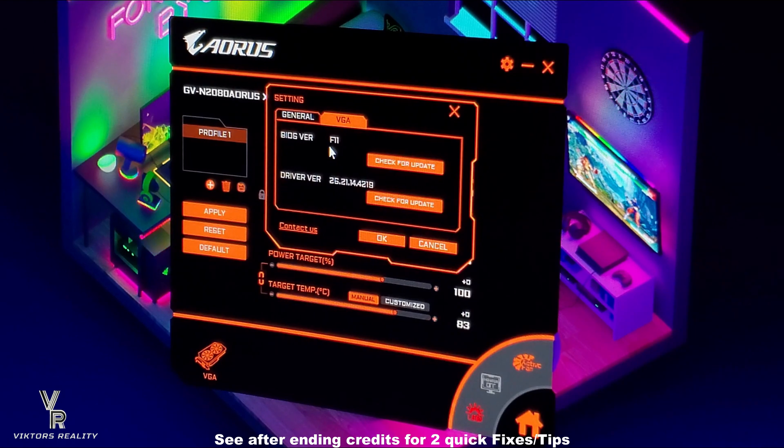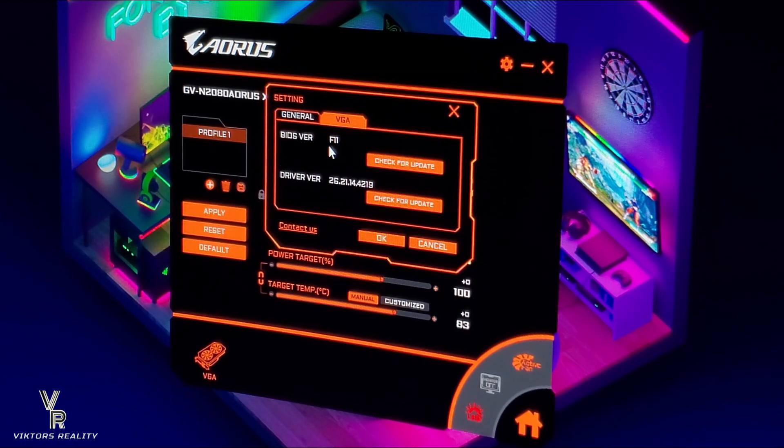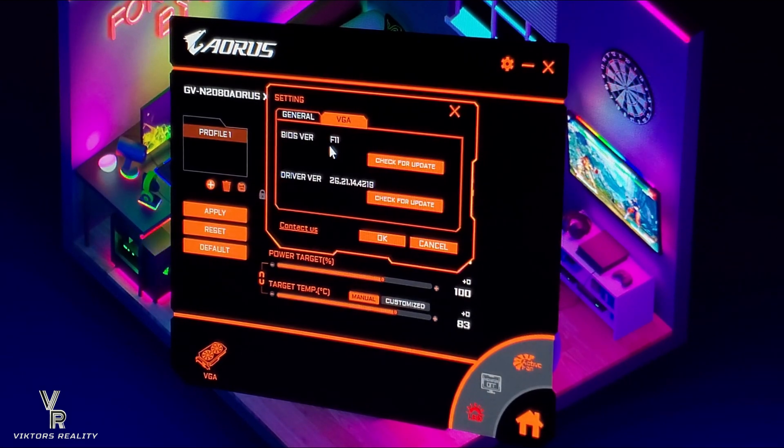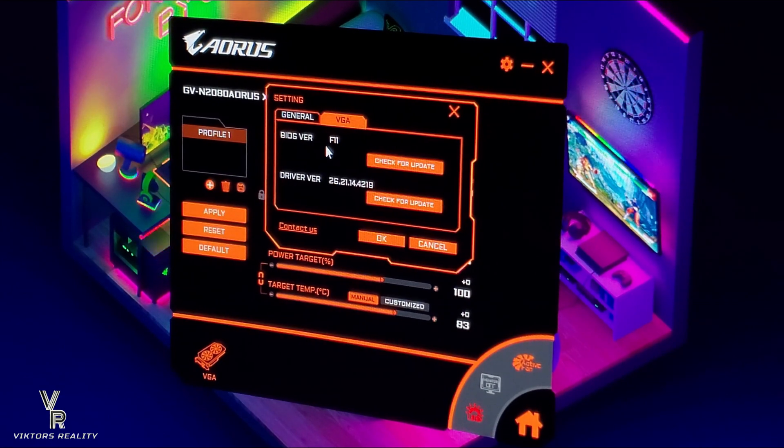Now everything works great. If you watched my first videos over a year ago when I started the channel, it all was with this GPU. The fans would flicker, all the LED fans would have problems. This new driver update at the website says it's for fan stability, and it was a newer update — it's for February.